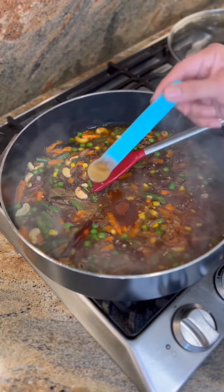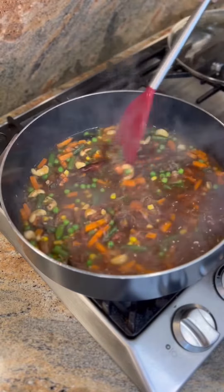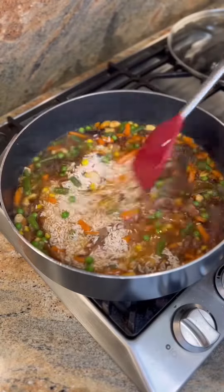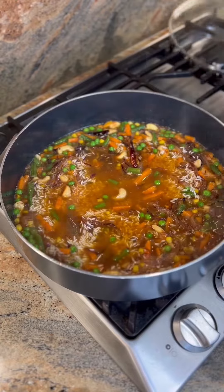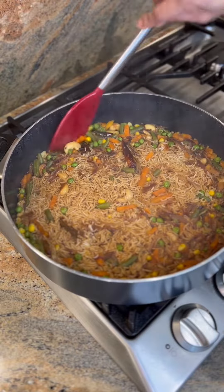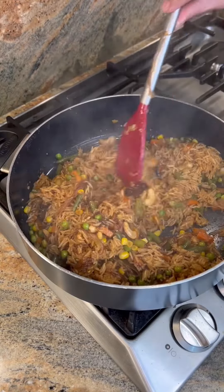Then add one cup of rice that you have soaked for at least 30 minutes. Cover and cook on medium flame for five minutes and then on low flame for another two minutes. Switch off the gas and keep it covered for at least 10 minutes so that the rice cooks.